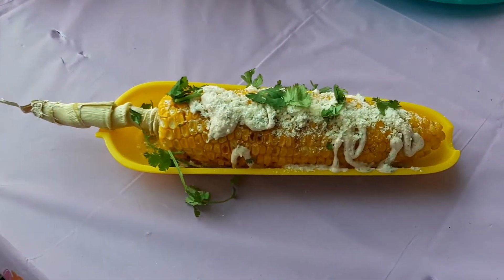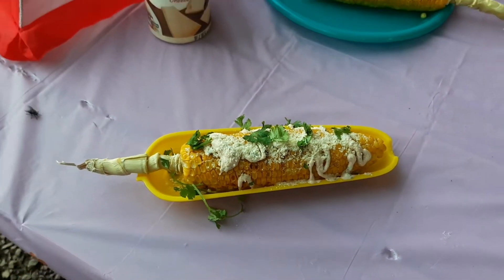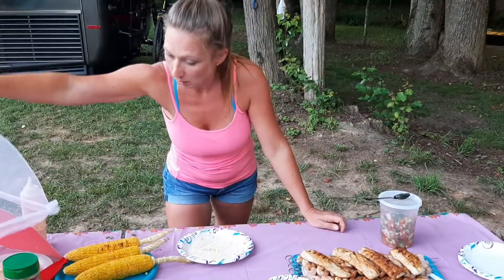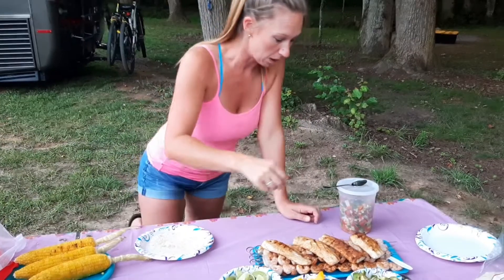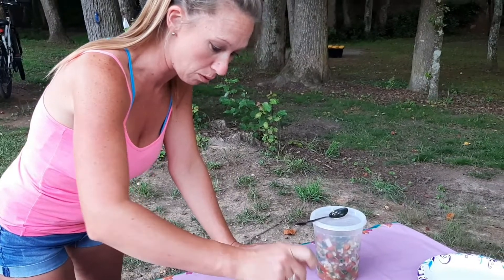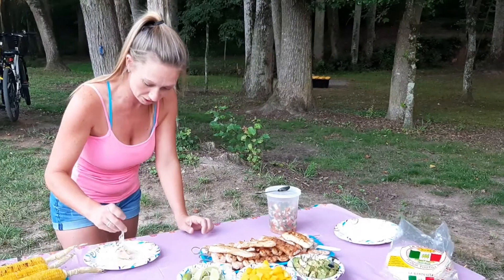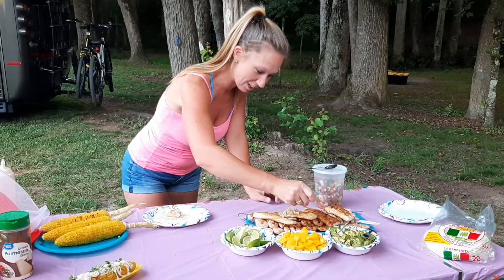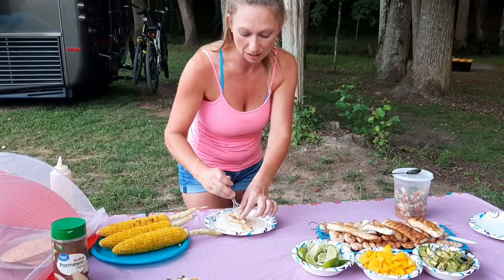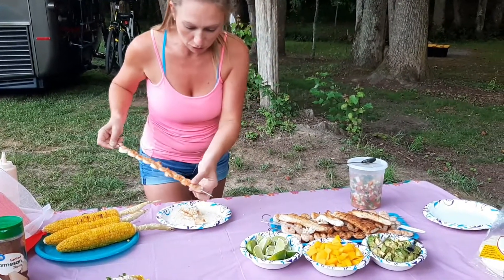Now for the taco — you can do corn tortillas or flour. Jason likes both corn and flour on these; I actually prefer flour on these. I like to mix both, so I'm going to take a little bit of the mahi — all we did was add a little bit of the Zatarain's blackening seasoning on there — and we're going to take a few shrimp.